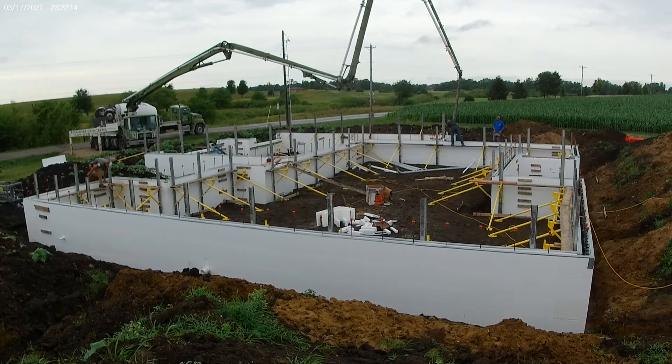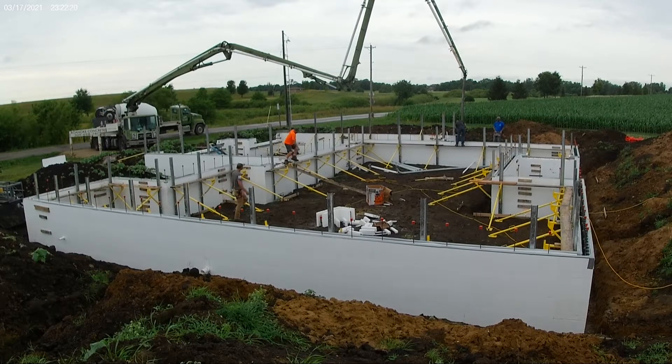The reason we chose Fox Blocks was there was a local distributor that had quite a few blocks already on hand. We'd worked with him before, and he also had a relationship with this contractor that had some availability to come in and do our house with those blocks in their inventory.